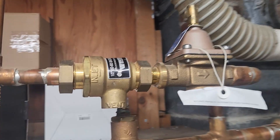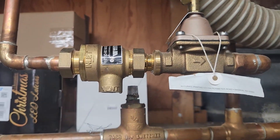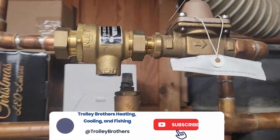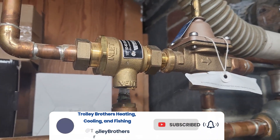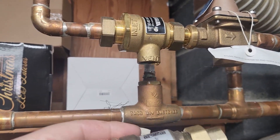Going to replace this section here, and as you can tell it was never piped to the floor. The new one should solve that problem.